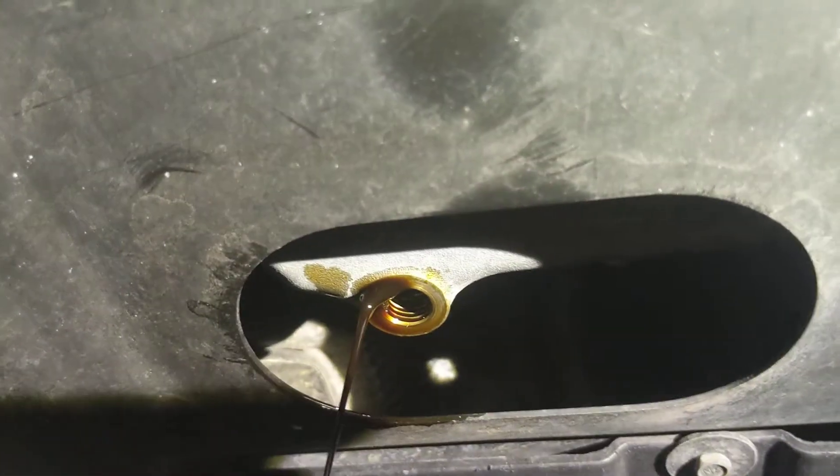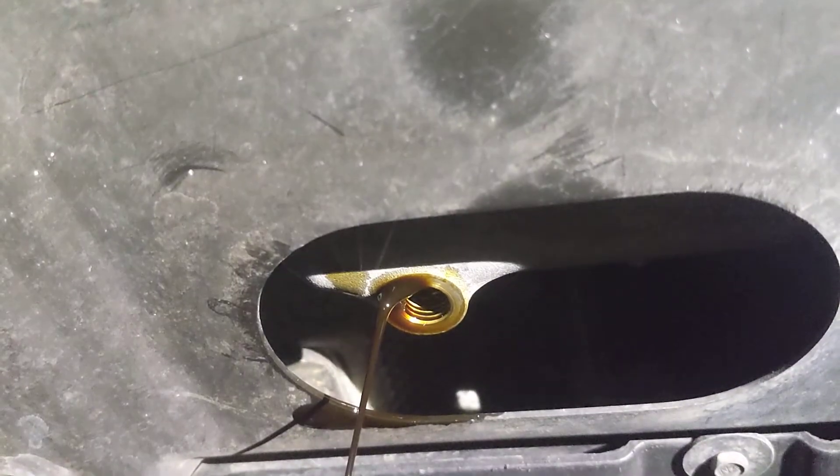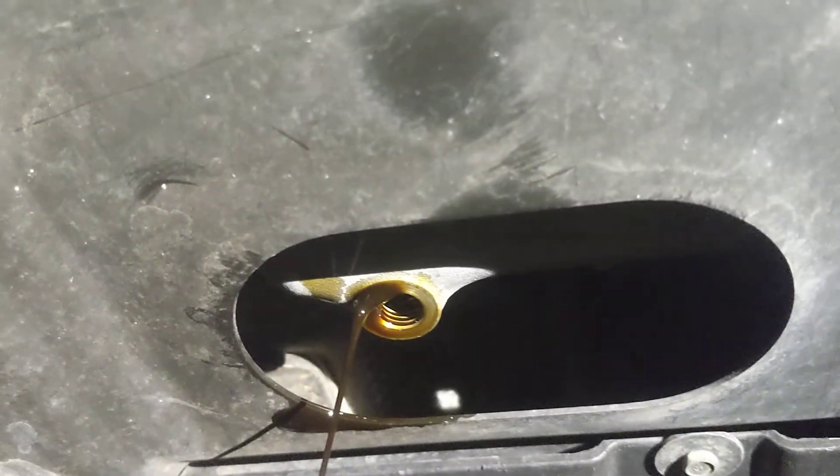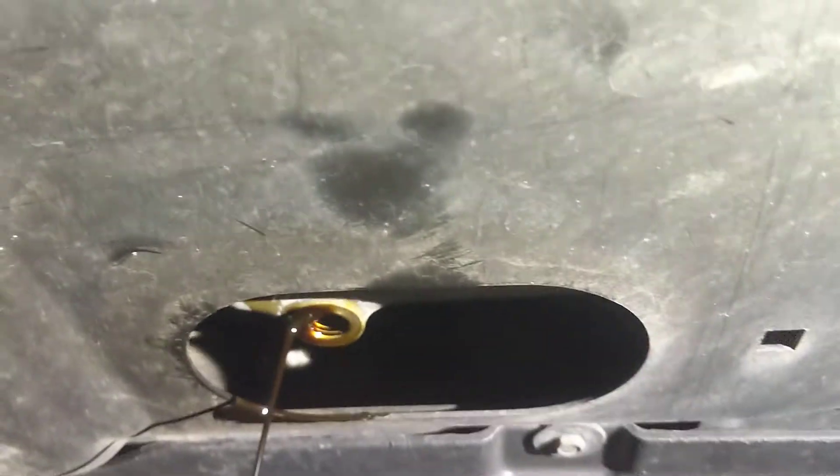And it was an eight-sided bolt, not an allen wrench, and it's a 17mm. So front of the car, back of the car — going towards the back, there's an oval-shaped opening.